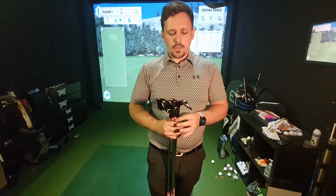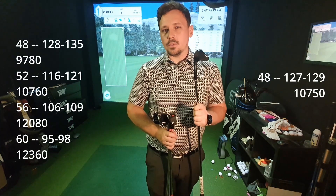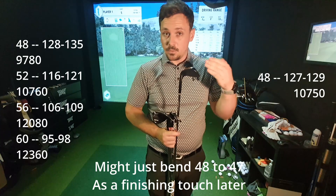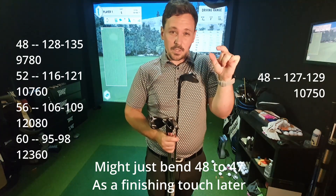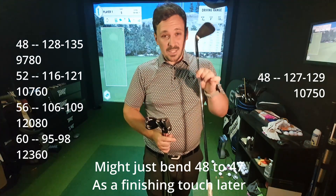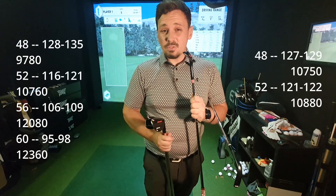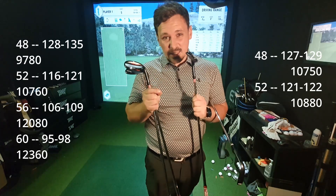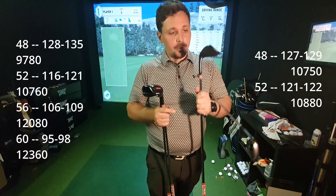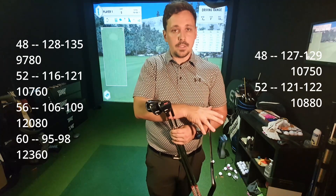So it's a bit of a weird one. With the 46, which is actually bent to 48, I gained 1,100 spin but lost three yards of carry, which actually blends a little bit better from the pitching wedge - it just takes the edge off and separates them a little bit more, and it spins like crazy compared to the previous shaft. The 52 gained 120 revs of spin, marginally, but it also gained two yards, which just brings it a little bit closer to the 48. The 52, 56, and 60 are all in the full-face, and the 48 is just the standard zip core wedge.